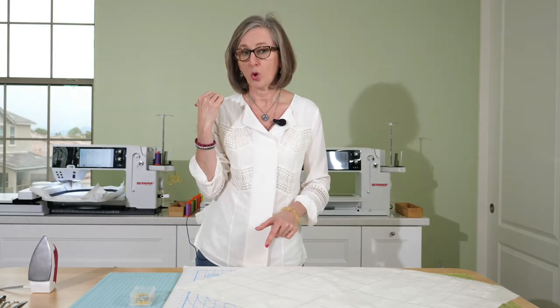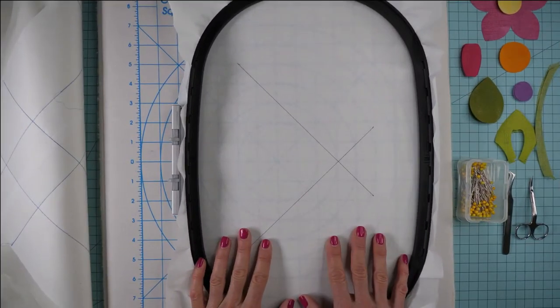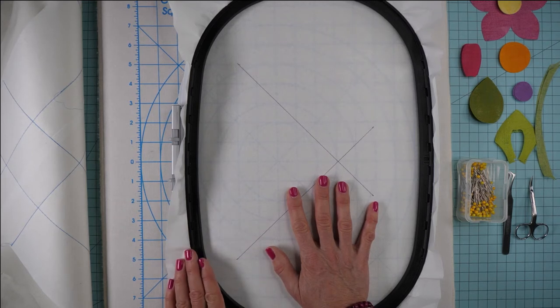I'm going to go grab the hoop off the machine. I've already stitched color number one — that's a placement line that tells me how to align this fabric onto the hoop so that the design goes exactly where I want it. I've got a piece of medium weight tearaway stabilizer in there, specifically OESD Ultra Clean and Tear, and I've stitched color number one.